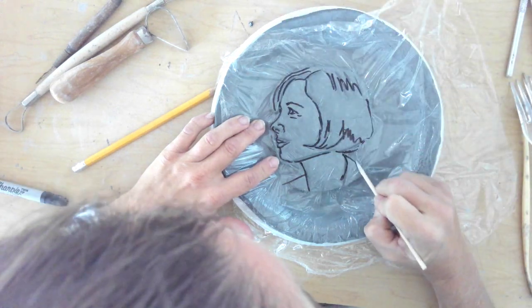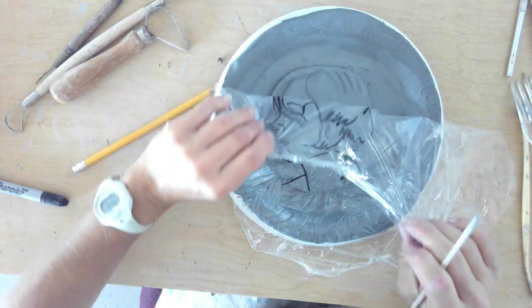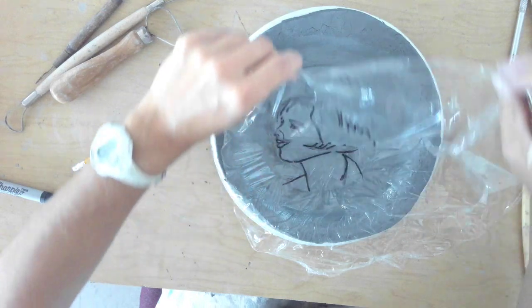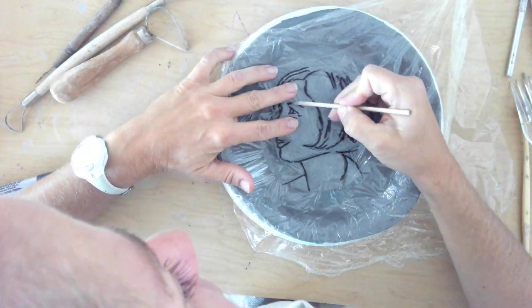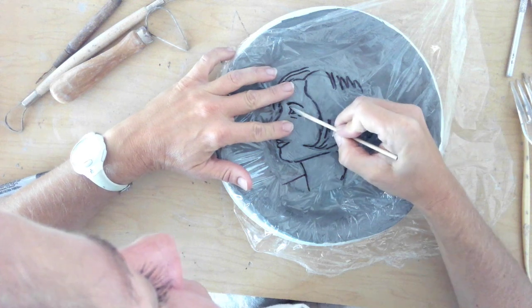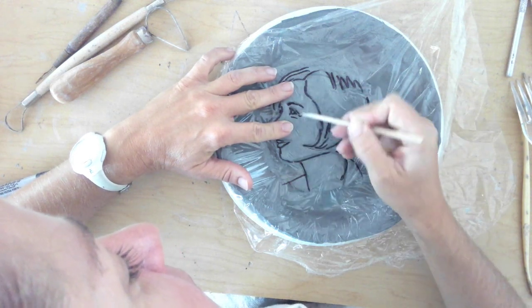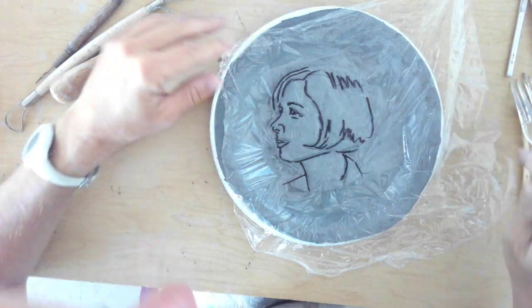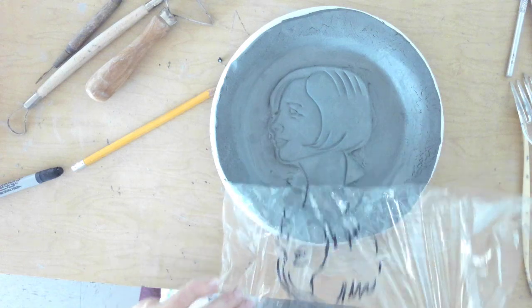I think that's pretty good. Now as I peel this away — oops, forgot the eyeball, that's important — there's the eyebrow, the eye. There we go. Perfect.